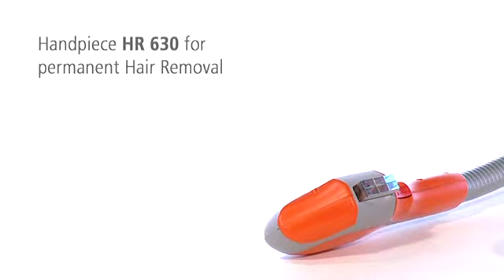The handpiece HR630 removes unwanted hair permanently by destroying the hair follicles.